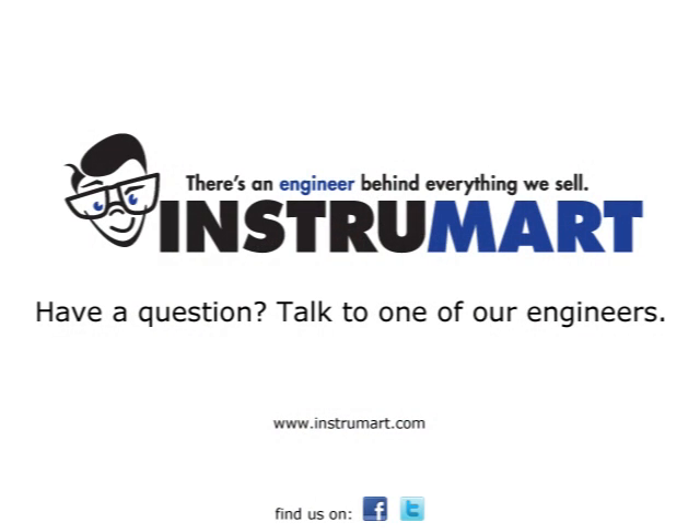Thanks again for purchasing your Bacharach Fyrite Insight and taking the time to view this video. For a hundred years now, Bacharach has been committed to helping you grow your business through innovative technology. Check out other Bacharach products at www.mybacharach.com or visit your local distributor.